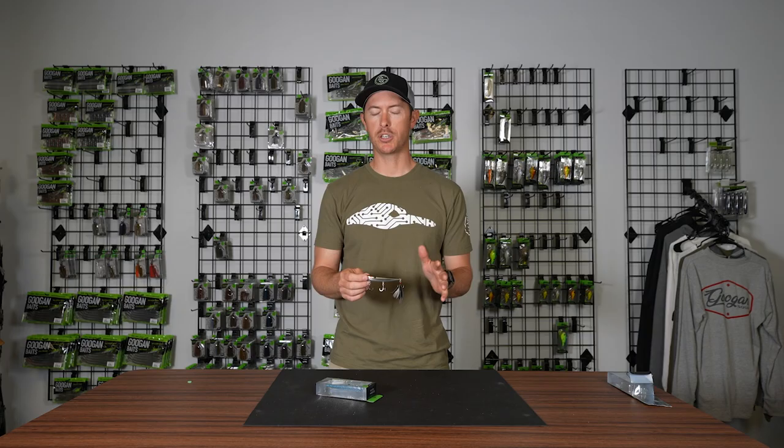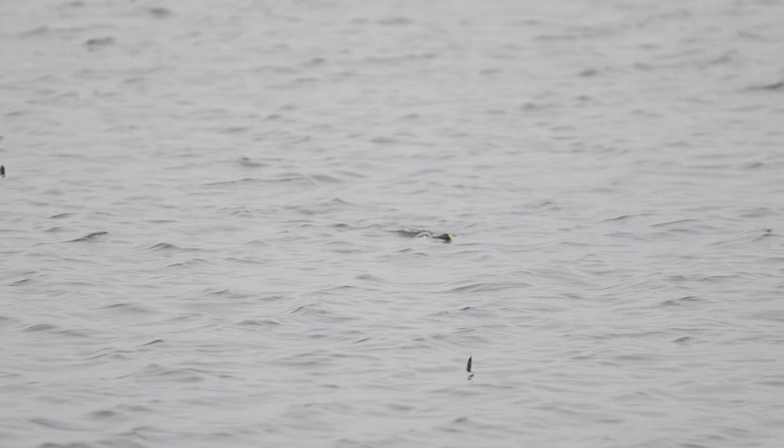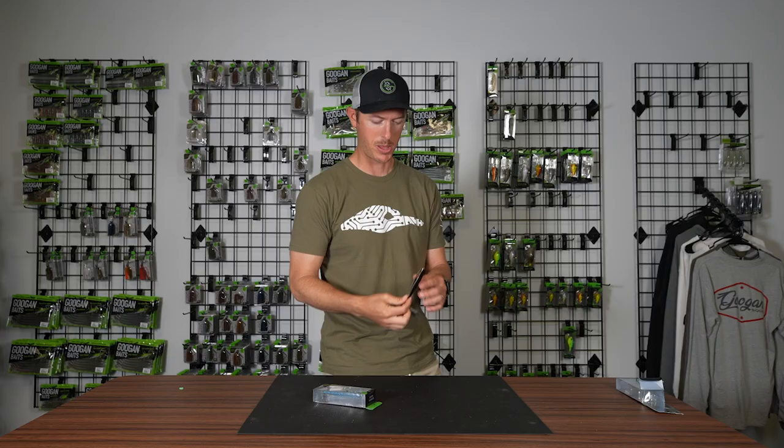Post-spawn through the summer into the fall it works very well, and it draws fish up from a good depth. Different from working a popping style bait — a faster, more aggressive action — these walking baits like the Hound work really well for getting big bites. The Guggen Squad Hound is a great walking bait for getting those aggressive topwater strikes.